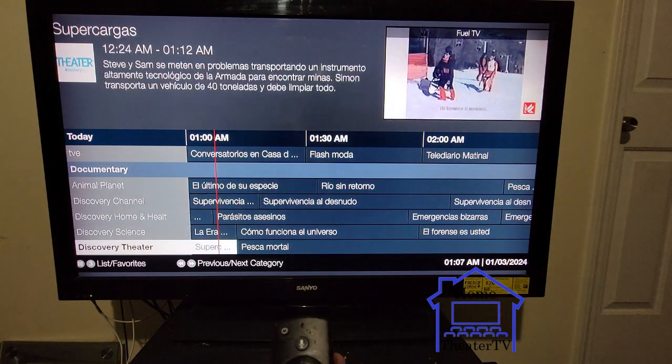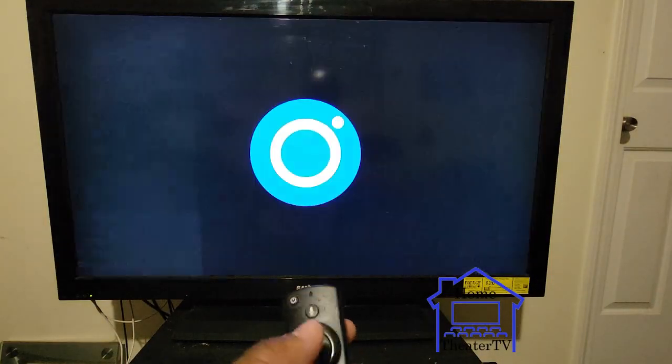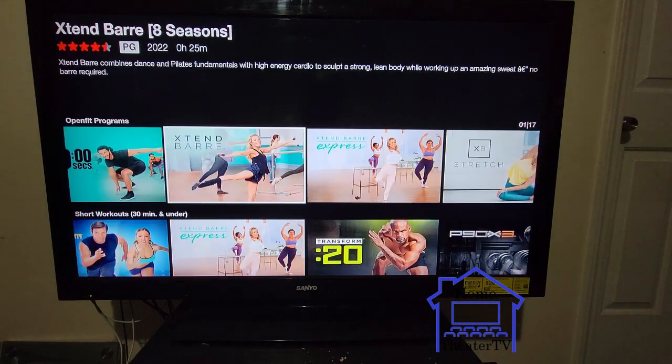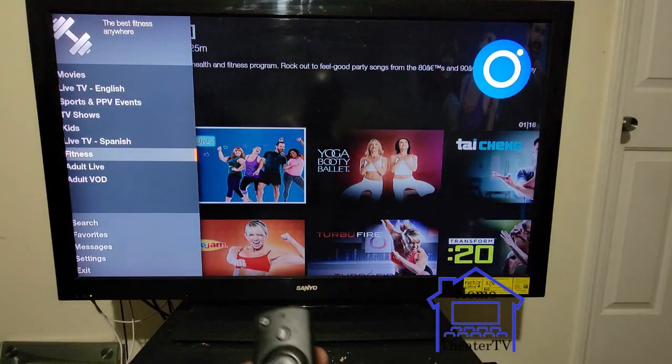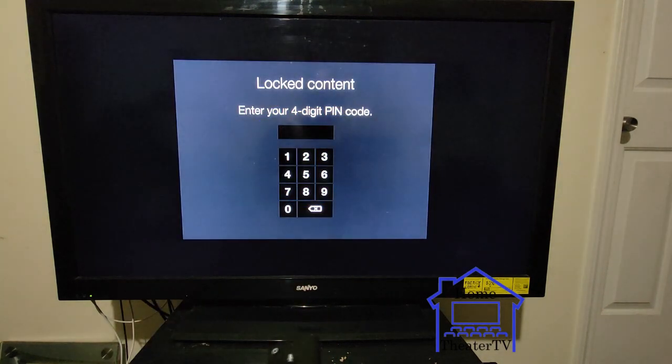Go to Fitness — everybody that wants to work out, it's the new year, happy new year everybody. If you want to work out and get your body right, press one of these and get to work.